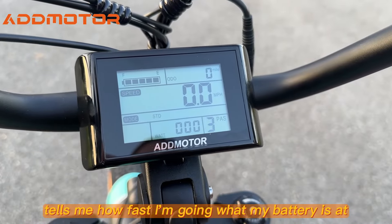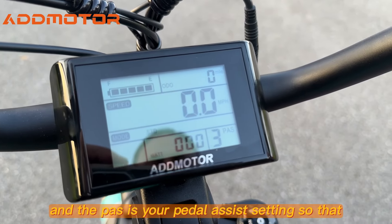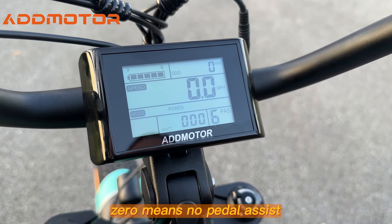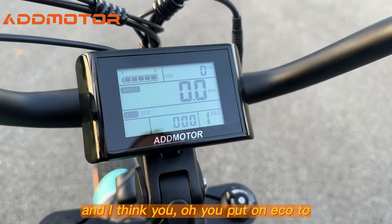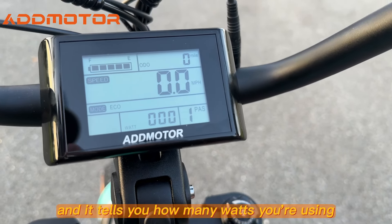It tells me how fast I'm going, what my battery's at, how many miles. And the PAS is your pedal assist setting. Zero means no pedal assist; the higher the number the more pedal assist you'll end up getting. You can also put it on eco to save your battery, and it tells you how many watts you're using.